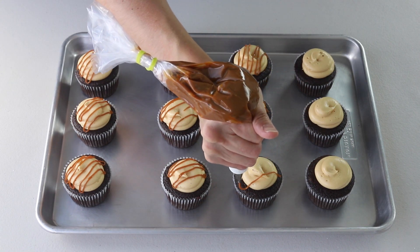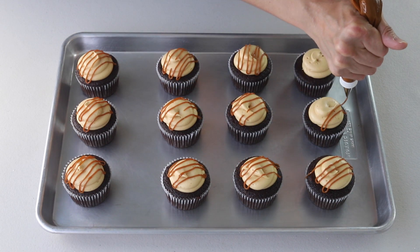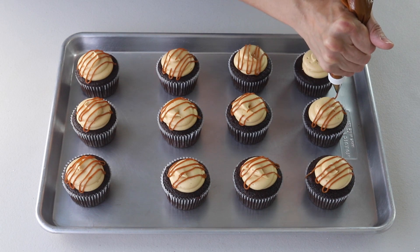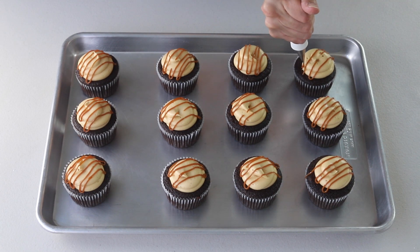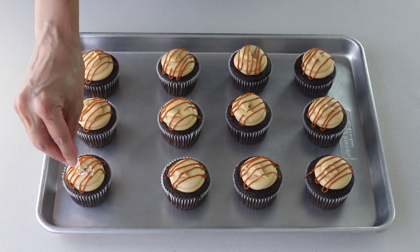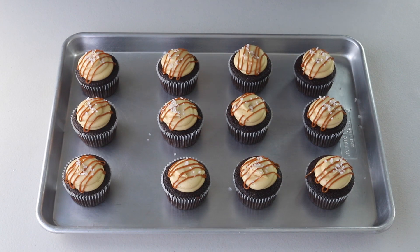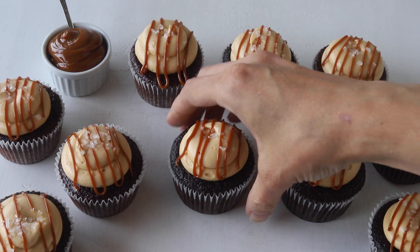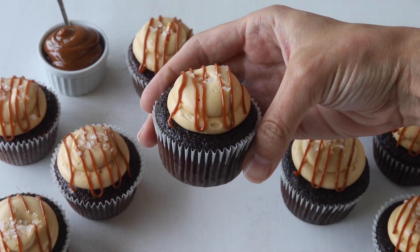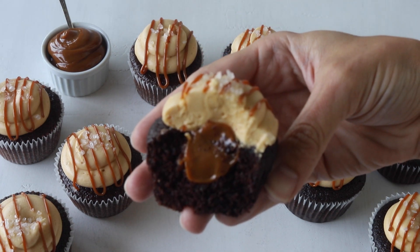I hope you enjoyed today's video. These cupcakes are one of my favorites from the book, which is why I decided to share them with you. Thank you so much for watching — bye!